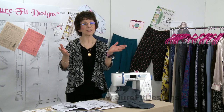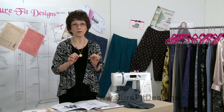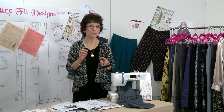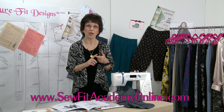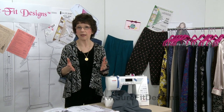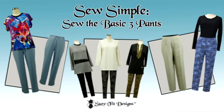Today I'd like to introduce you to the wide array of educational and informational resources we have available for you. First of all, we have our streaming video website called SewFitAcademyOnline.com, and very recently we put up a series of Pants Sew Alongs that addressed that very basic question: what do I do next?